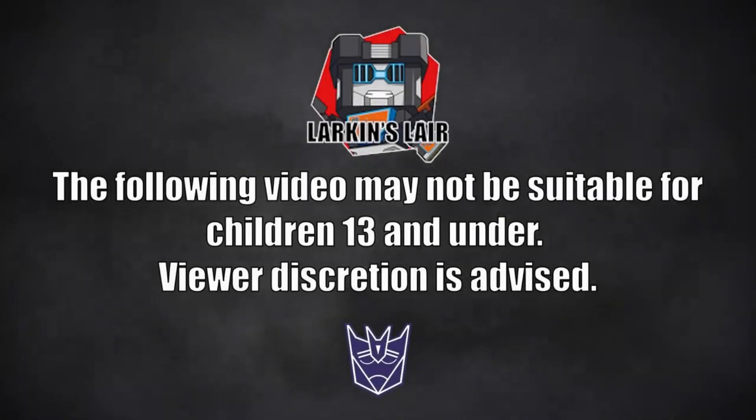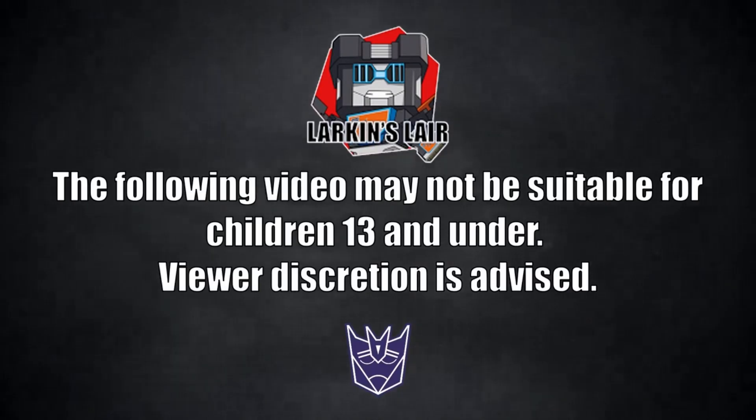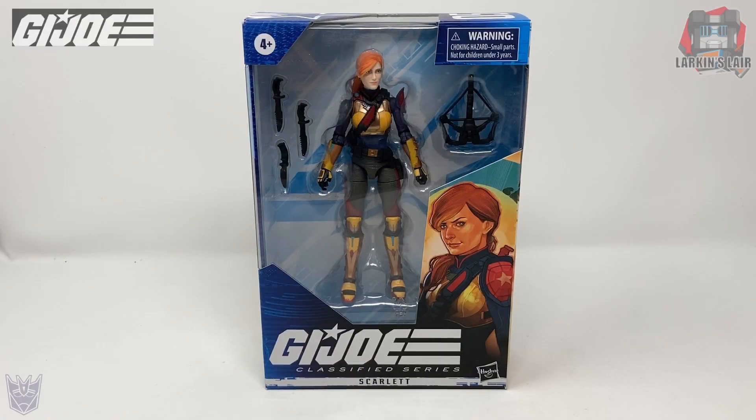The following video may not be suitable for children 13 and under. Viewer discretion is advised. Hello everybody, welcome to my channel.